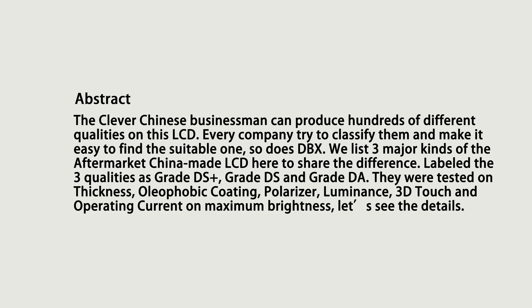There are 3 major kinds of aftermarket China-made LCD for iPhone. The clever Chinese businessman can produce hundreds of different qualities on this LCD. Every company tries to classify them and make it easy to find the suitable one. So does DBX. We present 3 major kinds of the aftermarket China-made LCD here to share the differences.